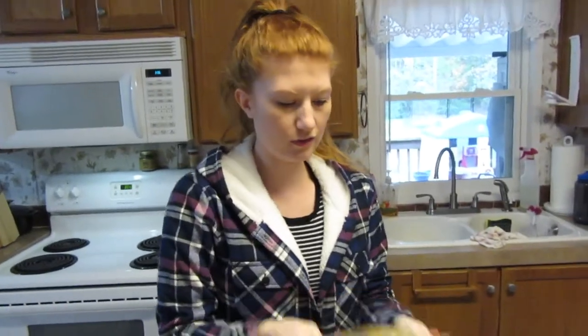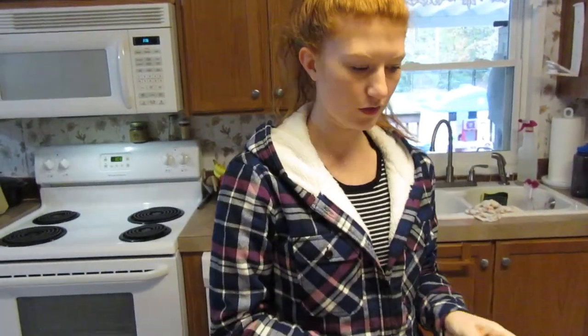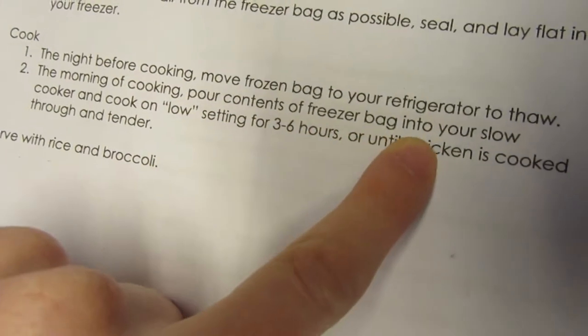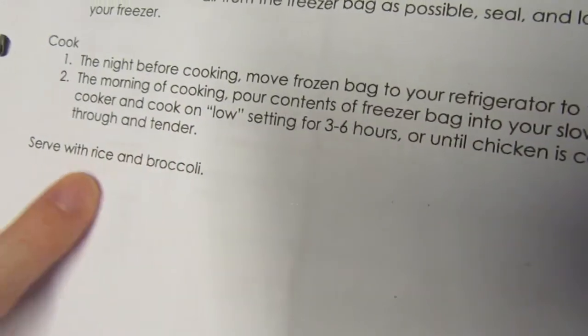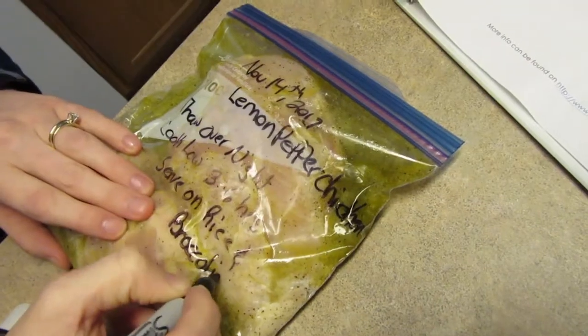What I do so there's no confusion when you get it out — I get a Sharpie and write down the lemon pepper chicken, when I made it, and the cooking instructions. It says the night before cooking, move the frozen bag to the refrigerator to thaw overnight. In the morning, pour contents into a slow cooker and cook on low for three to six hours until tender, then serve on rice and broccoli.